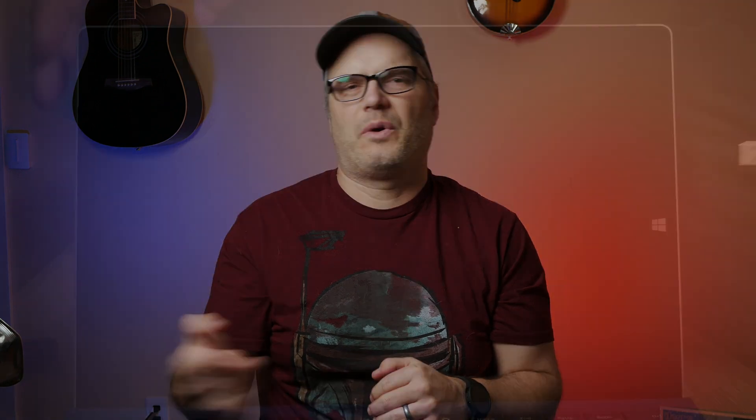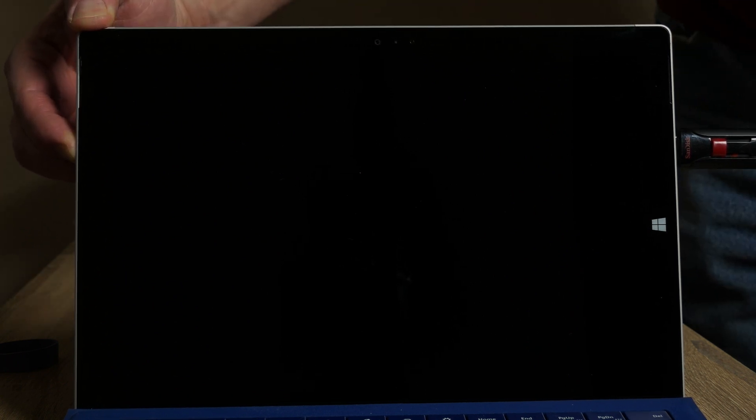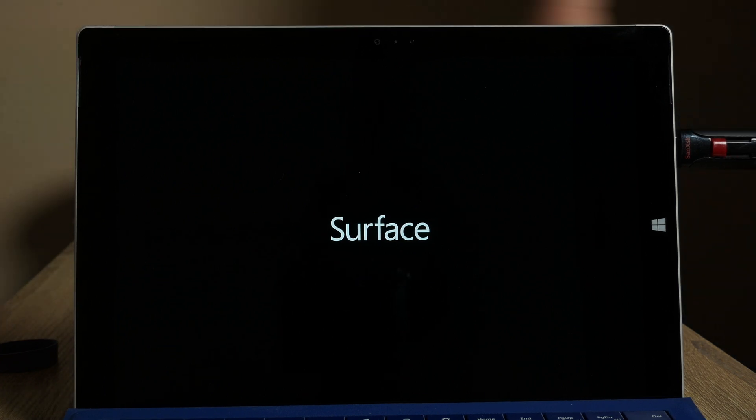Now we've got it all written on our thumb drive. We're going to take that over to our Surface Pro, stick it in the USB port on the side, and then start it up by holding the volume down button and then pushing and releasing the power button. Keep that volume down button pushed in until you see the Surface logo, then release it and wait for it to boot to the installer.